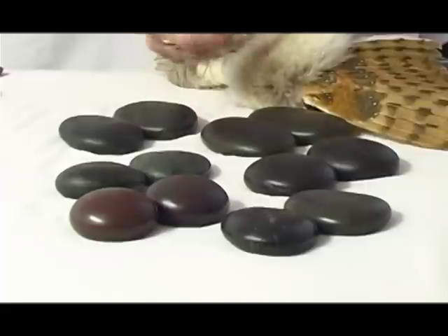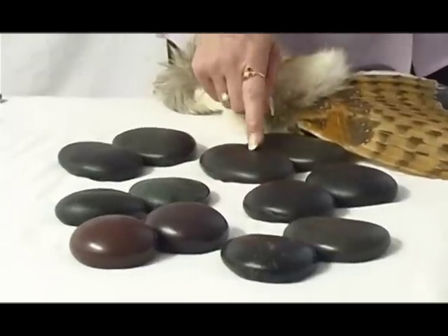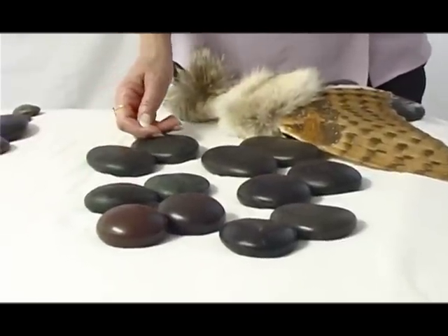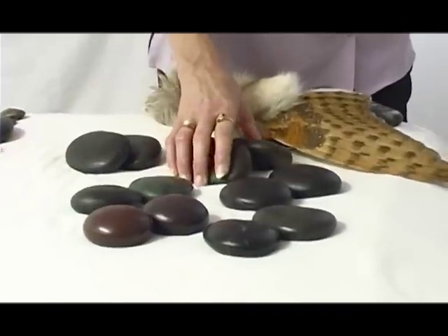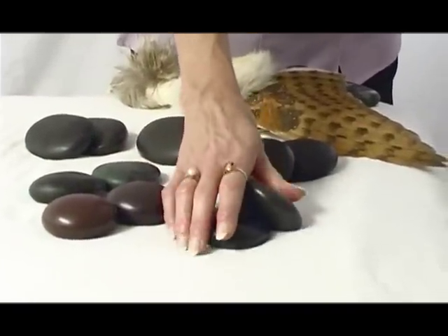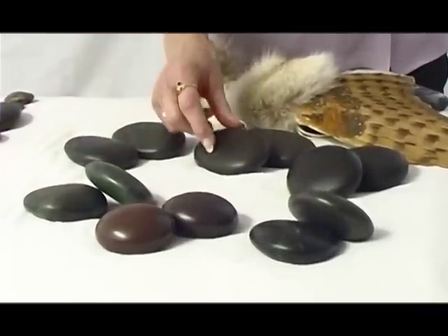They offer temperature at different levels because of the density and mineral composition — the stone holds heat differently. This stone is going to cool off a lot faster than this one. This stone is going to stay the hottest out of all of them because of the dense black that it has in it. These stones are used in effleurage and kept loose in your heating unit. You will always work them as pairs — always two at a time — and leave the same pairs in the client's hands without working them separate from one another.